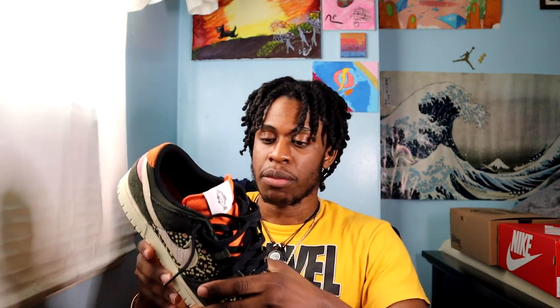This shoe came in a pack, or a quote-unquote fake pack. This is one of two — the other colorway will be in another video, I'll be linking that right here. But for right now, let's just talk about this particular shoe.